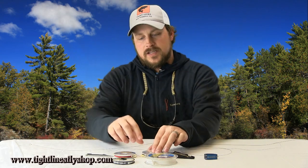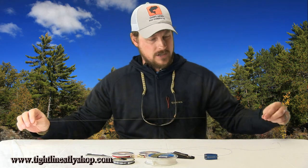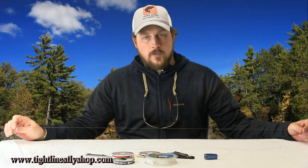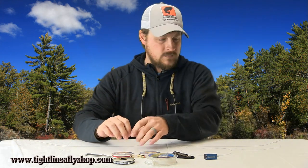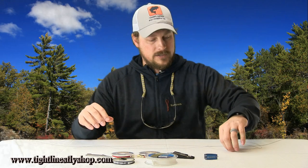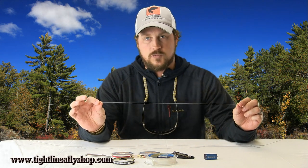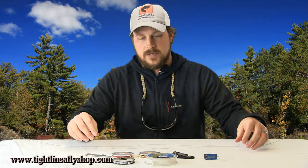Now we're going to go into assembling one of these leaders. The first piece we're working with is the 40-pound Maxima Chameleon — that's our butt section. Start off with about four feet of it; that gives you a little bit for your knots on either end. Then the 20-pound Maxima is our class tippet, and for that you only need about two feet. We want to keep these leaders overall fairly short. The last section is your bite guard — I see guys oftentimes start with too little. Start off with a good 18 to 24 inches so you've got room to change flies a couple of times and make your knots.